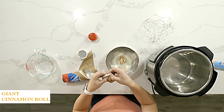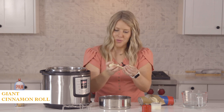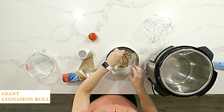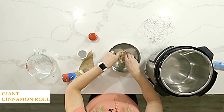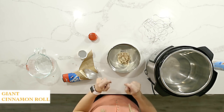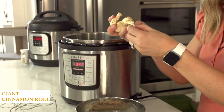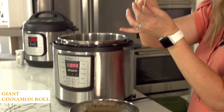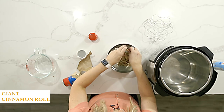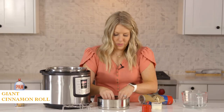Now that the pan is ready, we're just going to put the first cinnamon roll in there. Then take the second one — you can see how it is rolled together — and you're just going to unroll it so you can make one giant cinnamon roll. You're just wrapping it around, and you're going to do this with each cinnamon roll. It won't be exactly even — some parts are bigger, some parts are smaller — and that's okay.